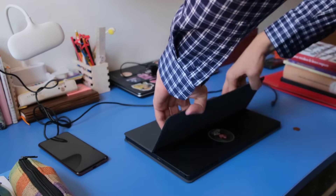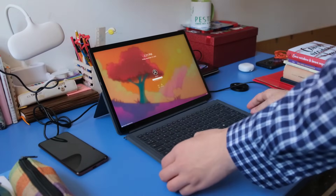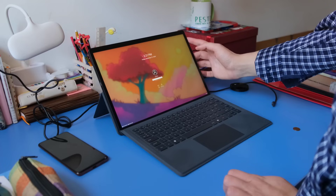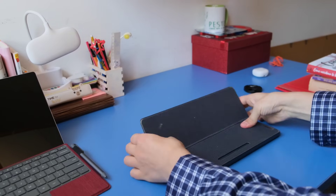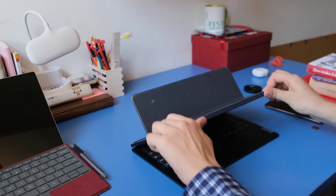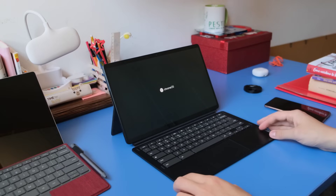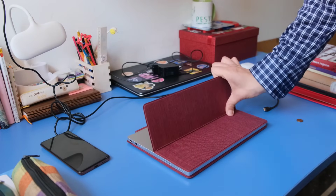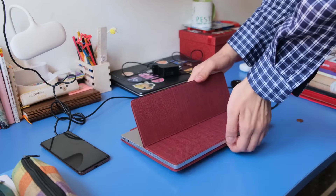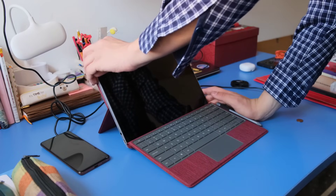I've always had a thing for convertible laptops. My main device is a MinisForum, running on Linux, with a detachable keyboard. I also frequently use a Lenovo Duet 5, which a Twitter follower suggested I buy. That device shares the same form factor, though with Chrome OS on it. So I was pretty excited to be sent a Phytab Duo, which is also a 2-in-1 laptop tablet, featuring a Chrome OS derivative called FydeOS.